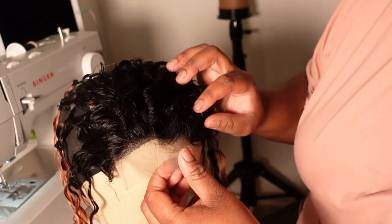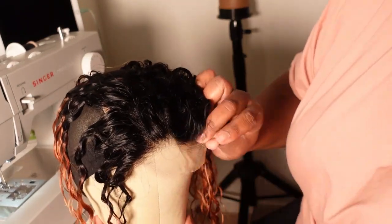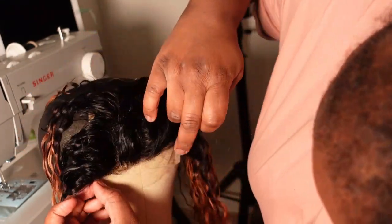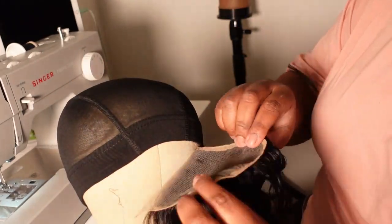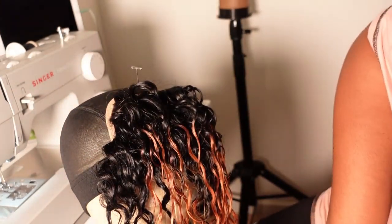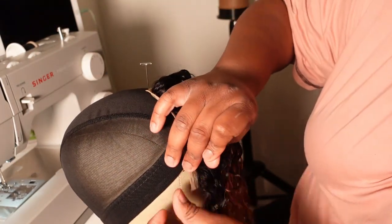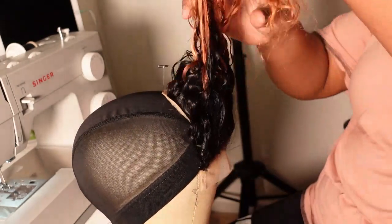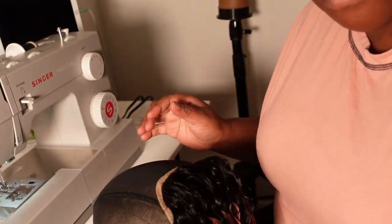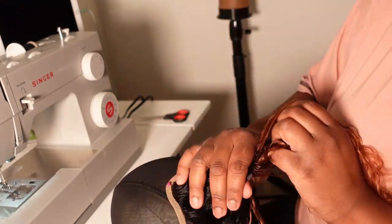I am positioning the lace closure a little bit in front of the wig cap — maybe about a half an inch in front — and I'm making sure that I am positioning the closure into the center of the cap using my T-pins. I am also stretching that closure to its fullest capacity, not too much, but enough to where it's tall and laying nice and flat on that wig cap. The wig I'm making today is a middle part wig, so I have my closure placed in the center of the wig cap. If you wanted to make a side part or deep side part wig, you would just position the closure exactly where you want it to sit on the wig cap.